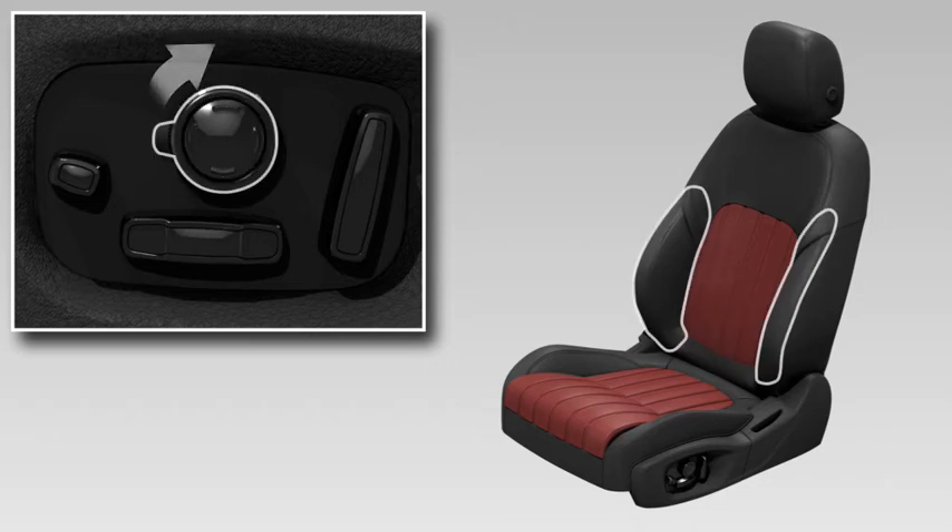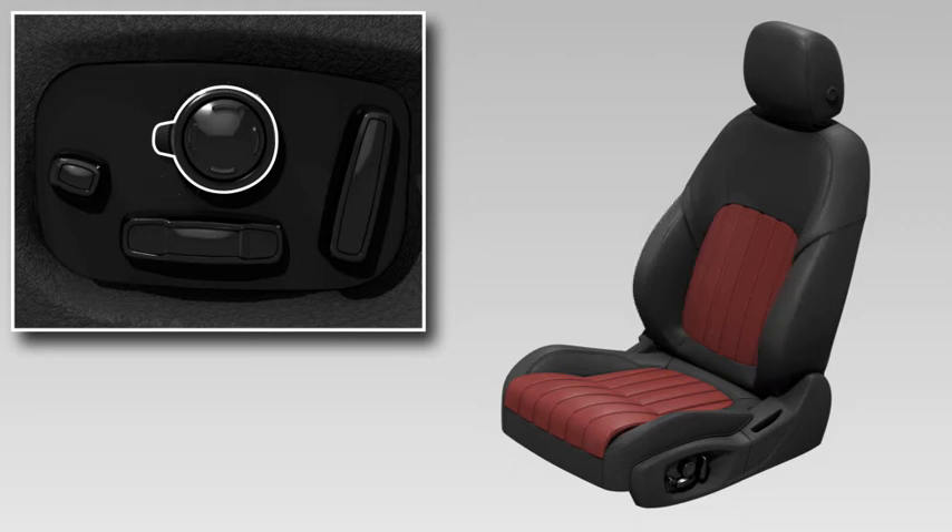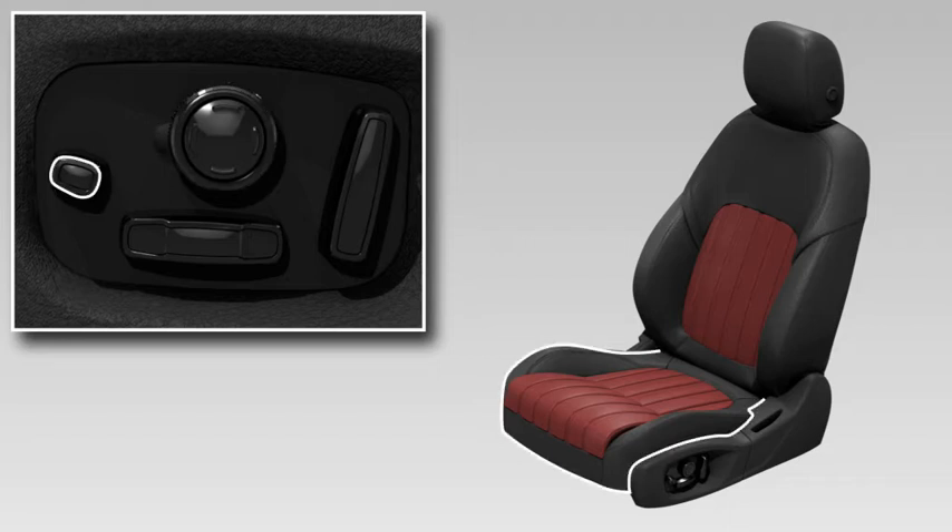Turn the switch clockwise to inflate the side bolsters and counter-clockwise to deflate. To adjust the length of the seat's cushion, move the smaller switch forwards and backwards.